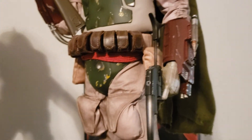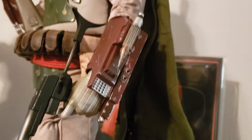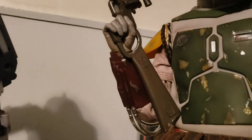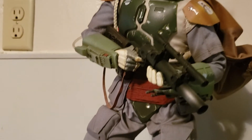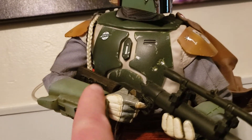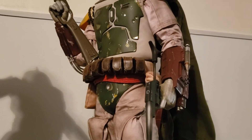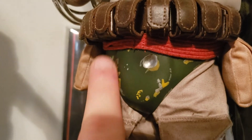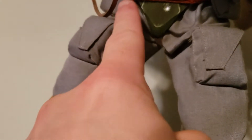One major sculpting difference is the gauntlets. On the Return of the Jedi one, I feel like they're much more in scale to the quarter-scale figure, whereas the Empire Strikes Back ones look enormous and oddly shaped — kind of squared off, really weird. On this one they scaled them back a little bit and I think it reads a whole lot better. The cod piece is also totally different: you can see along the edges it's sort of rounded, whereas on the Empire Strikes Back one it's way more angular.